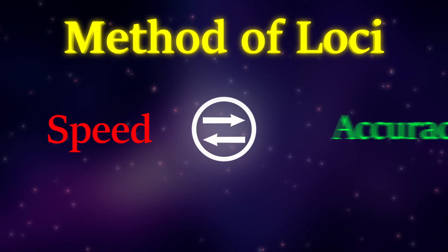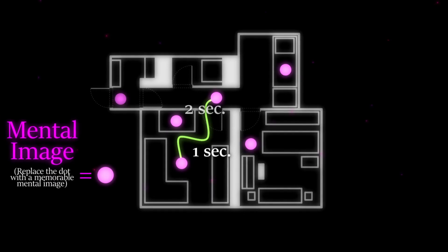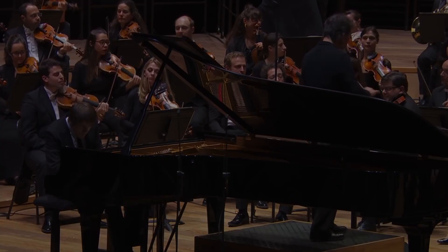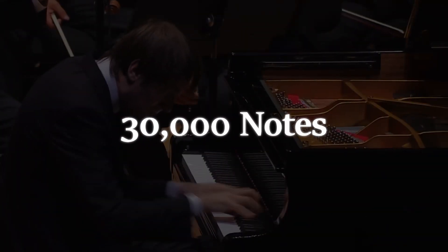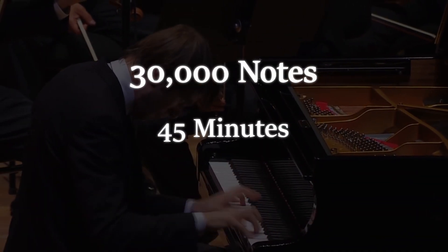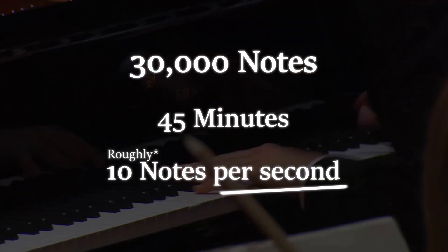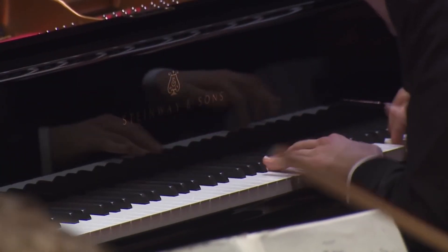One important thing to keep in mind is that the Method of Loci trades speed for accuracy. And because we need to mentally recall images in a specific sequence, the longer down the route that image is, the longer it will take to retrieve. For example, the Third Piano Concerto by Sergei Rachmaninoff contains almost 30,000 notes, played within roughly 45 minutes, meaning the pianist needs to play 10 notes per second, which is just far too fast for the Method of Loci to be useful.